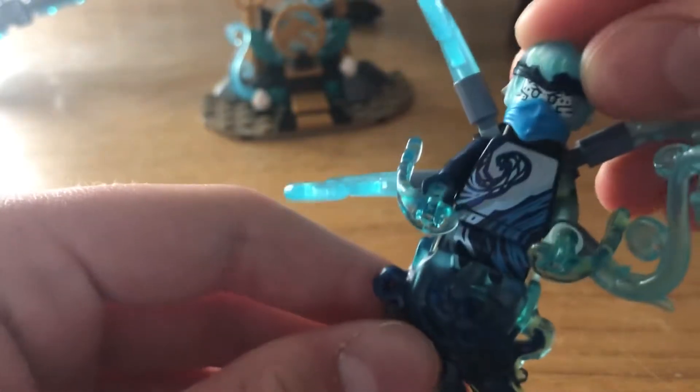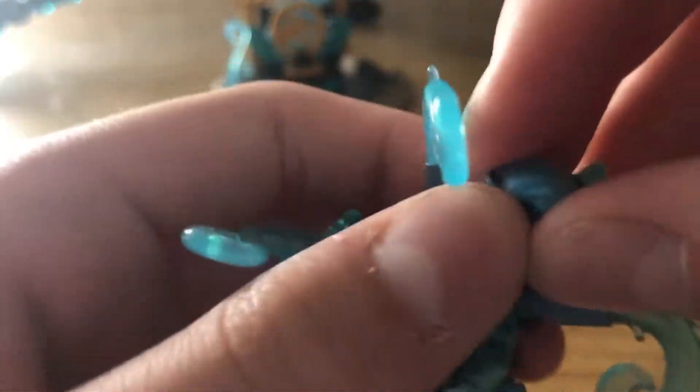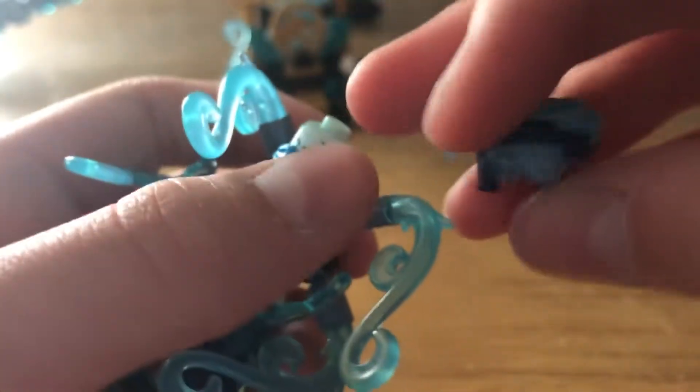I really like NRG Nia. The detail is awesome — it looks nothing like it does in the show, but it's still awesome. It's got these transparent blue pieces which I really like. I'm pretty sure she has a new hairpiece, which is quite cool. She's got one face with the ninja mask. I really, really like her.